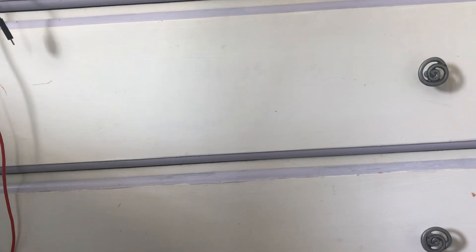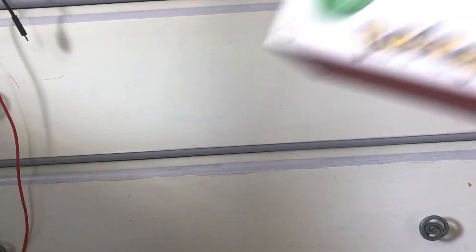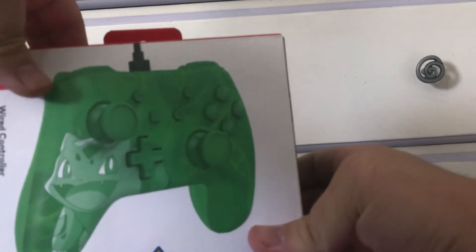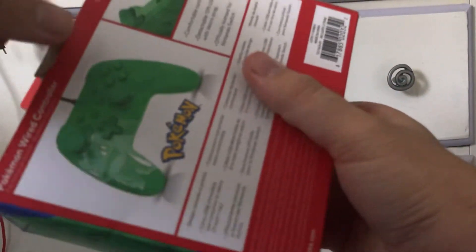Last time you saw me unbox something, it was a Gameboy game — Mother 3 — that I mail-ordered from Amazon. Today is going to be another item I got from Amazon, just received as of making this video. That item is a Bulbasaur Switch controller. I saw this online recently and thought it would be a fun controller to have, plus Bulbasaur is my favorite Pokemon from the Kanto region.